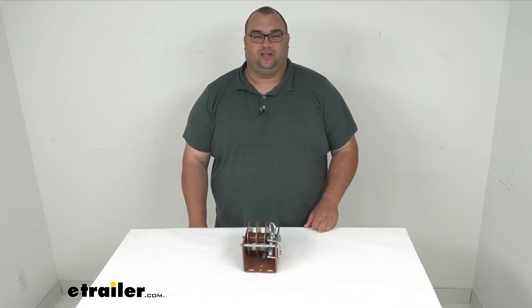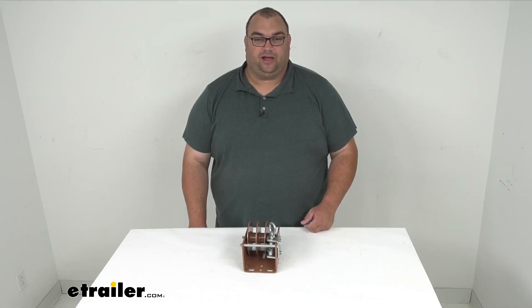Hello neighbors, Steven here with eetrailer.com. Let's take a look at our Dutton-Lanson hand winch with a worm gear setup and a loop drive split reel, rated at 1,500 pounds capacity.